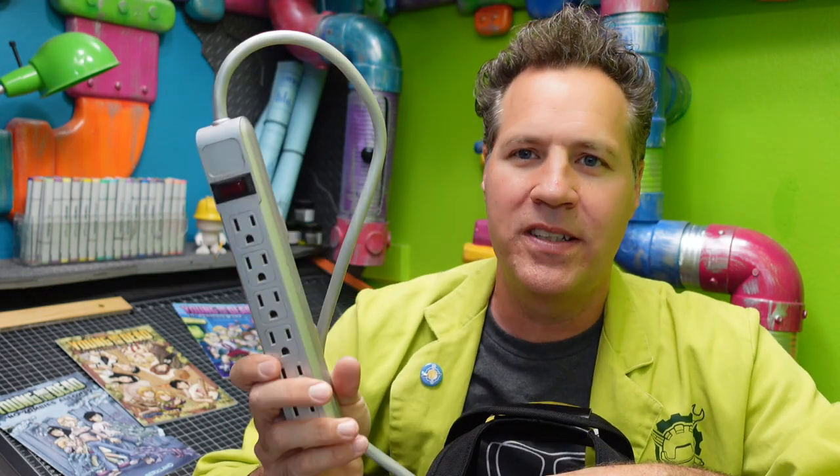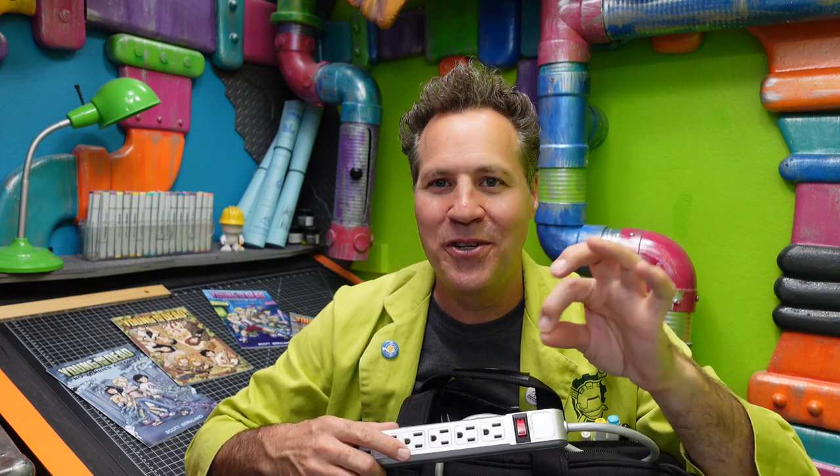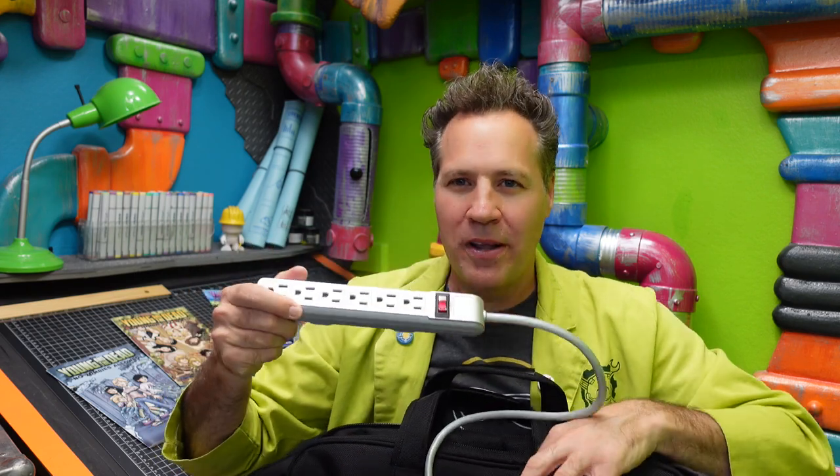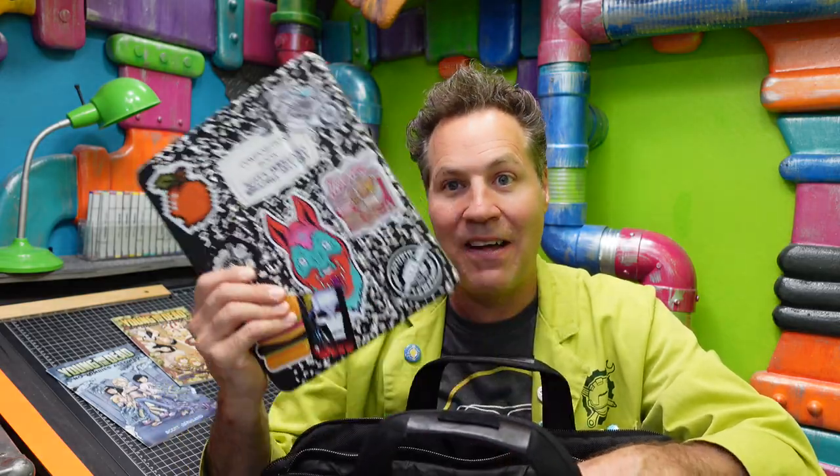A couple of other things I'd suggest having with you: I always bring a power strip because I have so many things I like to plug in. When I'm working, I'll have my laptop set up, I'll have the drawing tablet screen — the Kamvas — and then I'll have my iPad set up too. Just so the battery doesn't drain, I'll plug in the iPad and all that stuff. Sometimes I need more than just the two outlets that are usually provided wherever I am, so I bring one of these to plug extra stuff in. It's not like the iPad where you can just break it out and start working — that's definitely a benefit to having something like that.